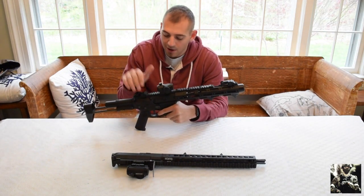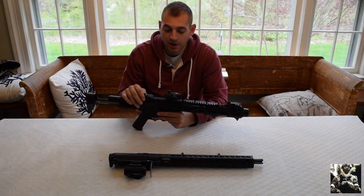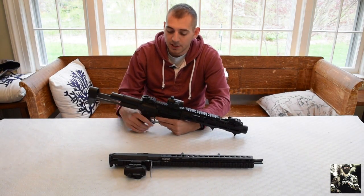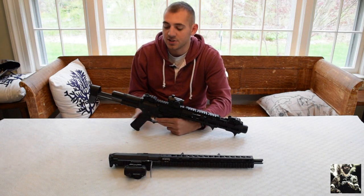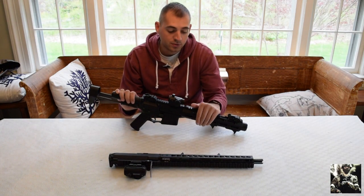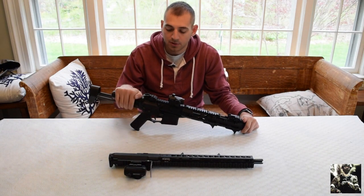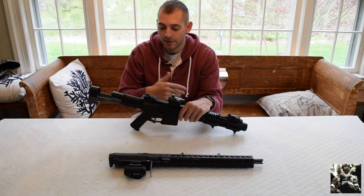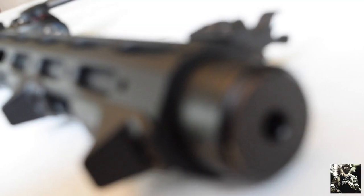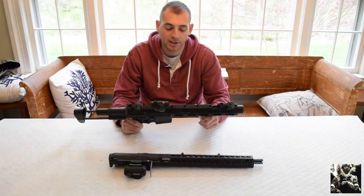I got the lower for the AM013 and recently decided to go ahead and HPA that lower. My main field look will be running HPA, but I'm keeping this AM016 lower completely AEG. If something happens with the HPA setup during a game, or the field runs out of air, I can quickly slide the upper off and throw it on the AEG lower. The AM013 upper is about a 10-inch rail system, roughly 11 inches overall — noticeably smaller and much easier for indoor or CQB play.